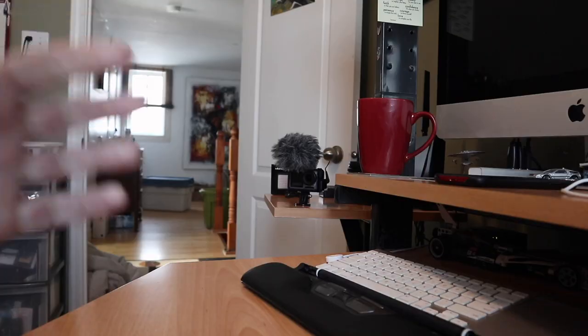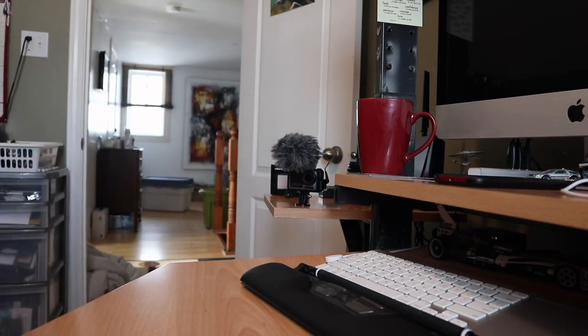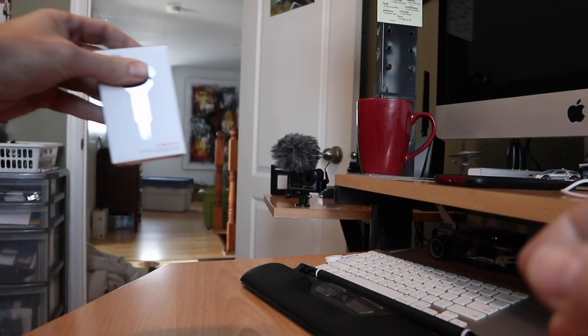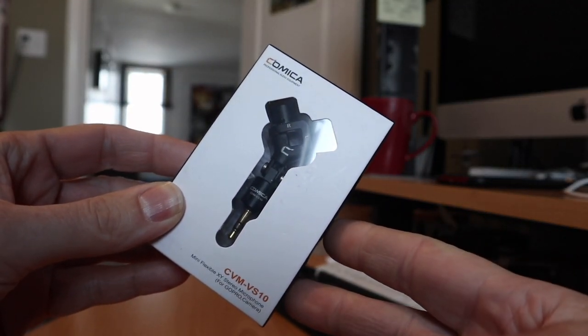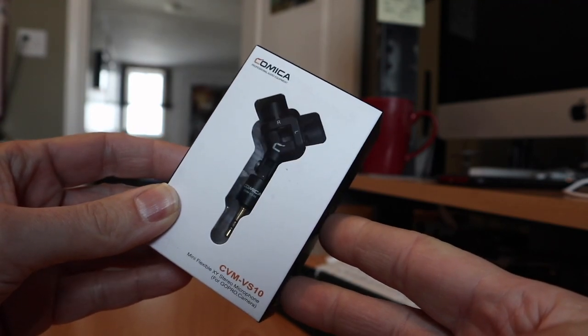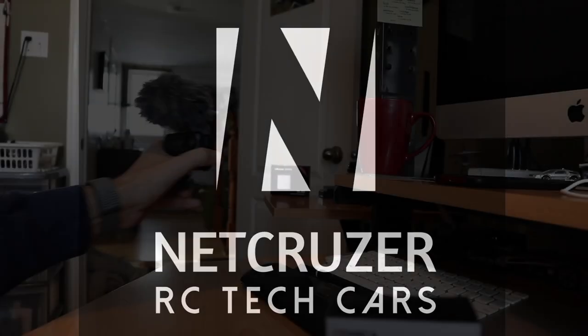So here's the right channel, left channel. Hello folks, welcome to Netcruiser Tech. Today I want to talk to you about microphones again. This time I'm going to test a new micro stereo microphone, the Comica CVM-VS10.